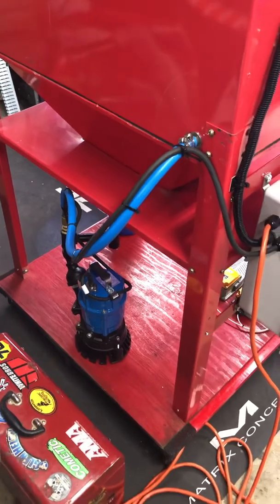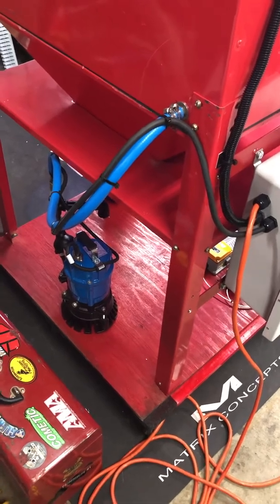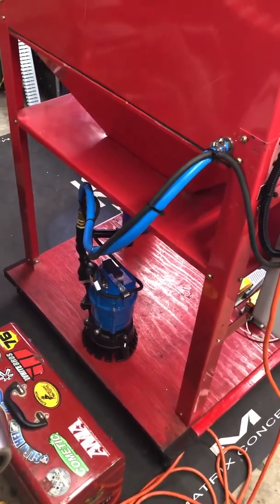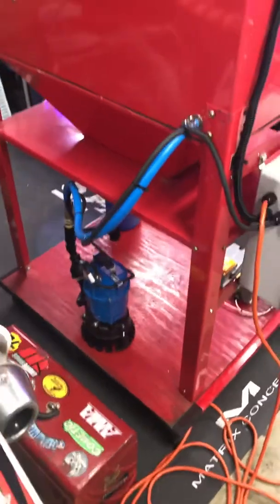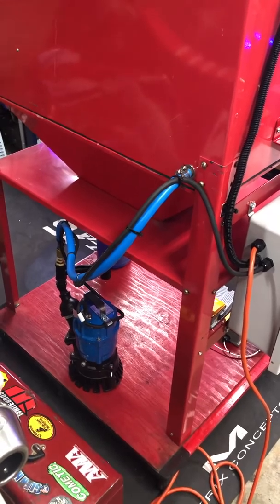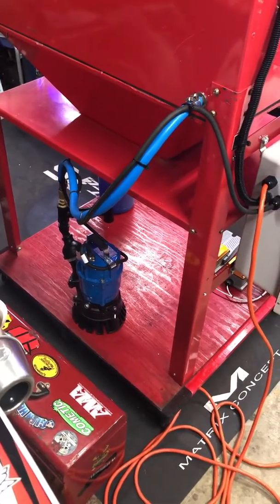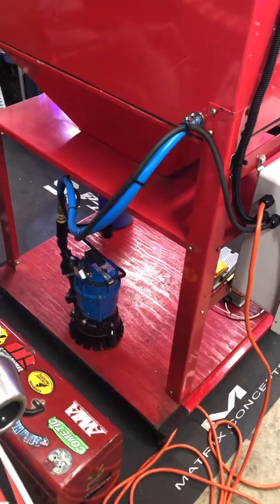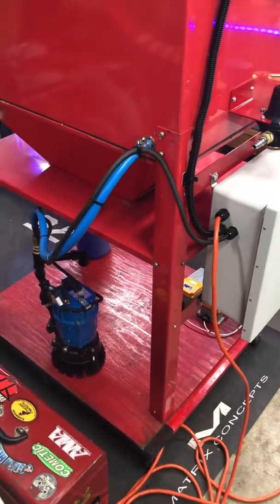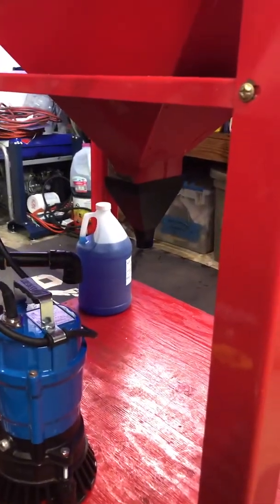One thing I did with my cabinet that I didn't see many others do: I'm going to have a bucket underneath the hopper. The reason I want to do this is that if I want to do a media change, it's a matter of a couple minutes — make sure all the media is washed down from the hopper into the bucket, then pull the pump up with the flex hose, dump in another bucket with the media slurry already in it, and you're off to the races with your next media change in just a couple of minutes.